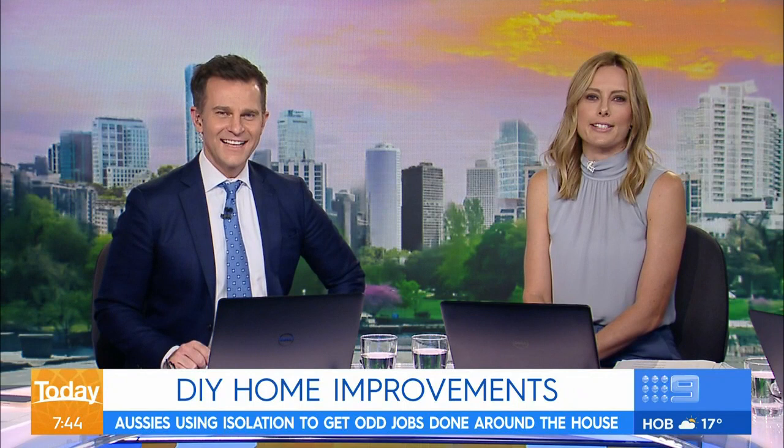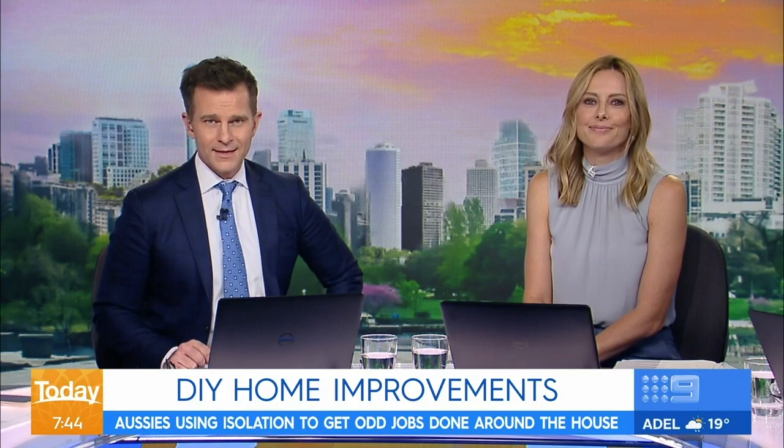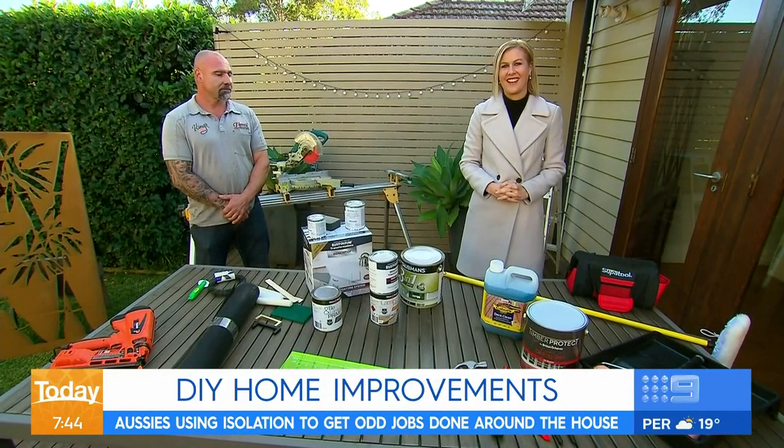Taking lockdown as an opportunity to smash out some DIY jobs around the house — what are some of the best quick and affordable ways to jazz up your home without spending a fortune? Well, you can get everything you need from Bunnings, and Sarah Stewart is with Brad the Builder to show us just how easy it can be.